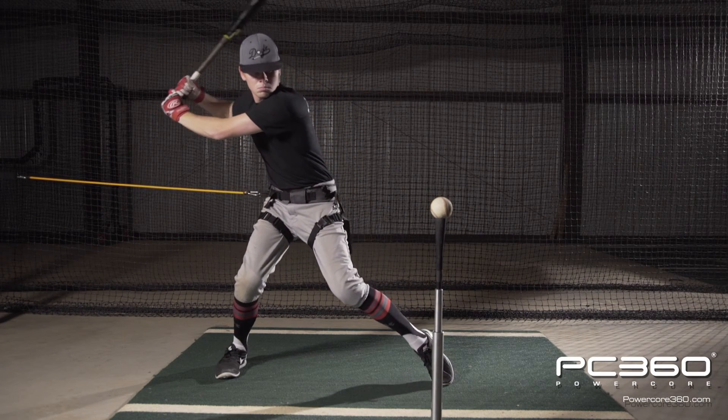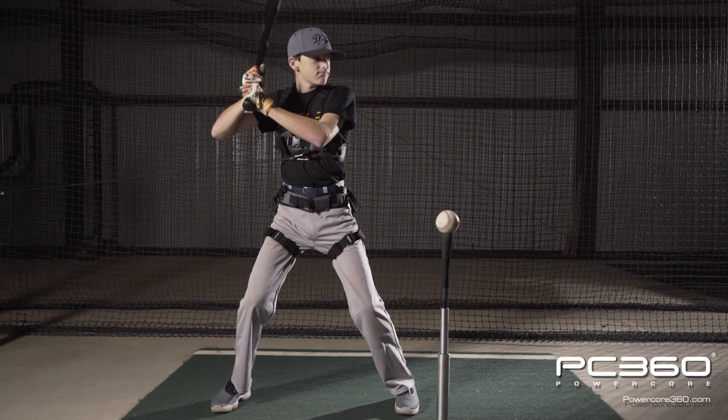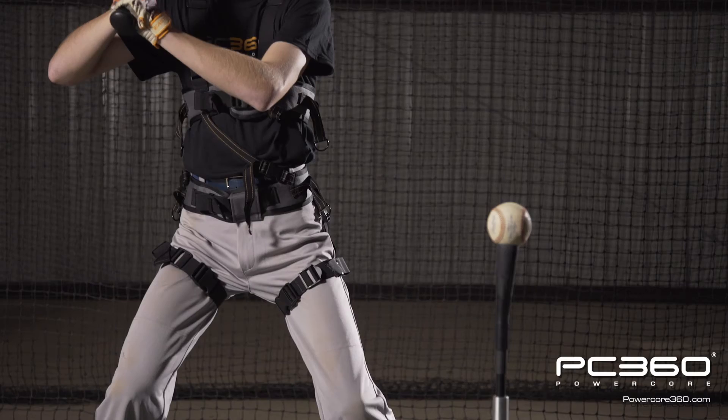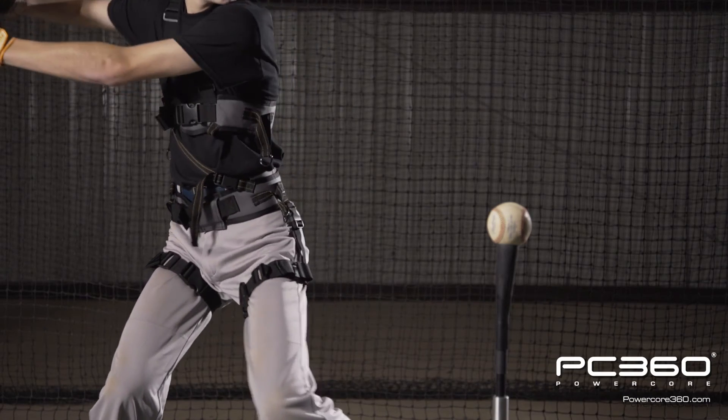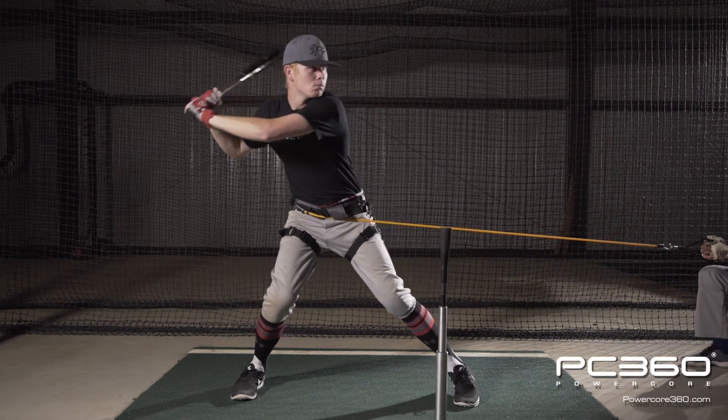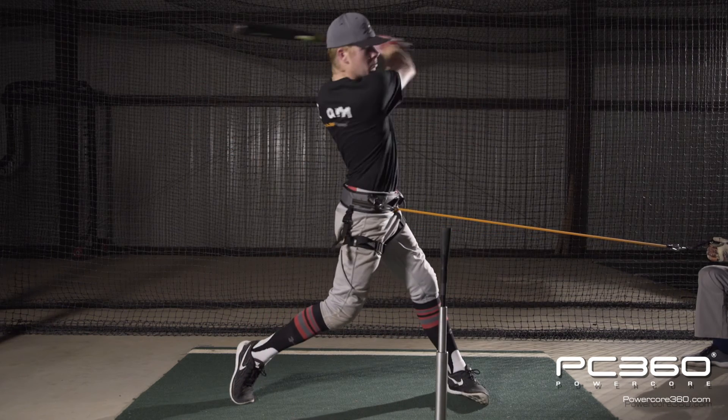That's what we're trying to create as a thrower or a pitcher — have that arm or the bat come through the zone at a fast pace without having to force it. In order to do that, you need to generate and learn how to use your body to help that swing or that arm come through efficiently.